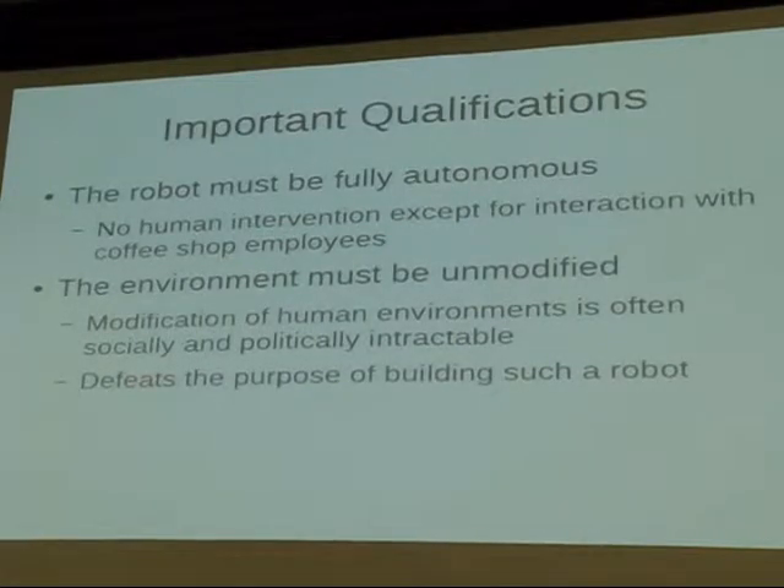A couple of important qualifications for why this is a hard problem: the robot must be fully autonomous, and the environment must be completely unmodified. It's a major political and social problem to put markers in the environment, or especially to mess around with the elevator. There have been problems even with putting Wi-Fi access points in elevators. So we just didn't modify the environment — it sort of defeats the purpose anyway.